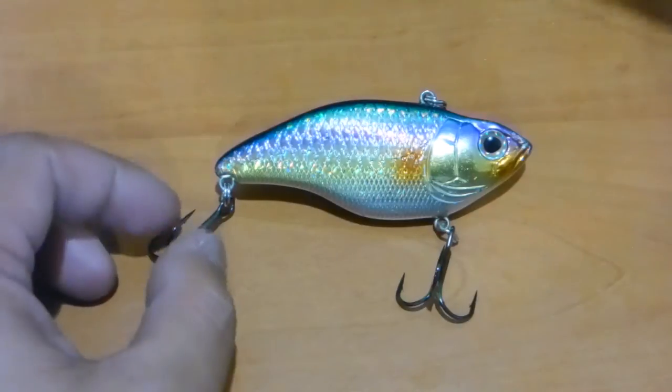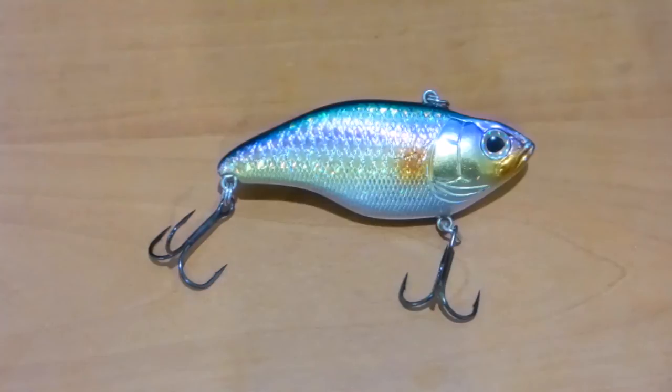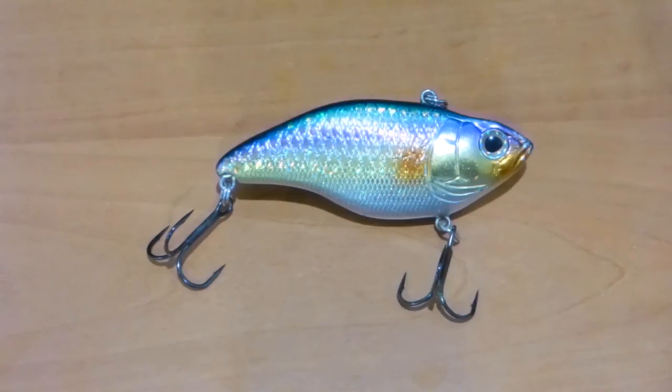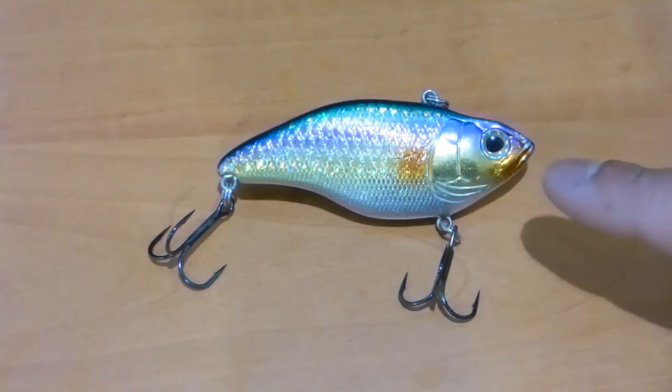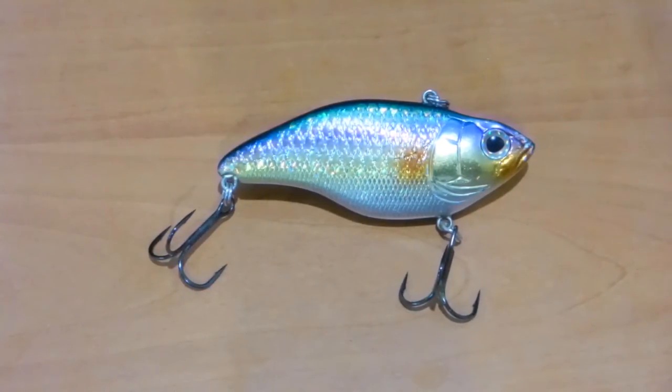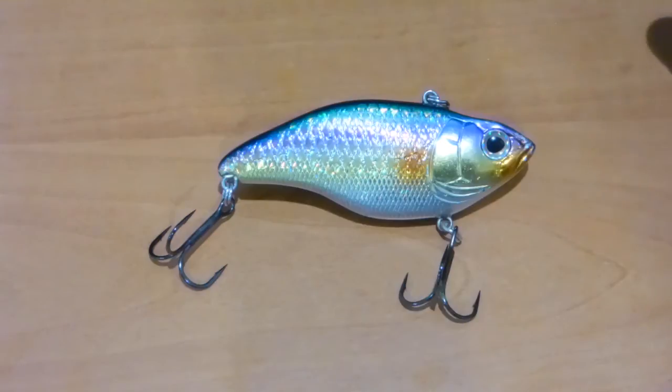They come in four different sizes: the Junior which is 3/8ths of an ounce at 60mm, the 65 which is half ounce at 65mm, this particular bait here is 5/8ths of an ounce at 75mm, and lastly the Uruku Shad 85 which is 1 ounce at 85mm.